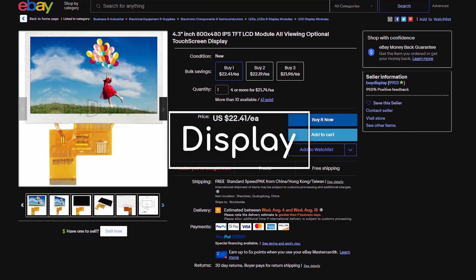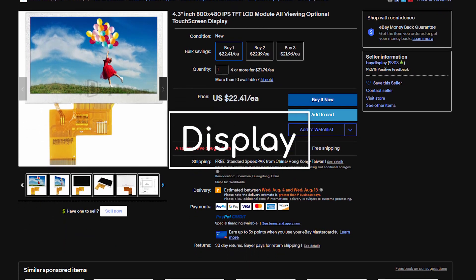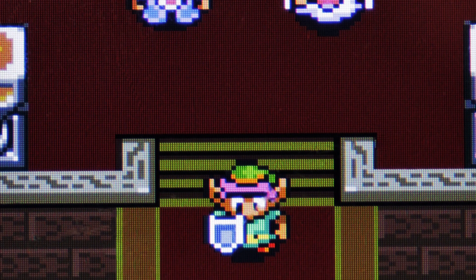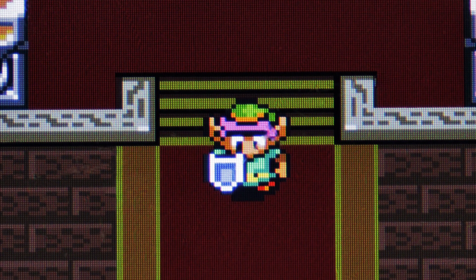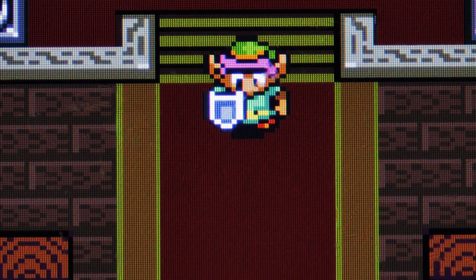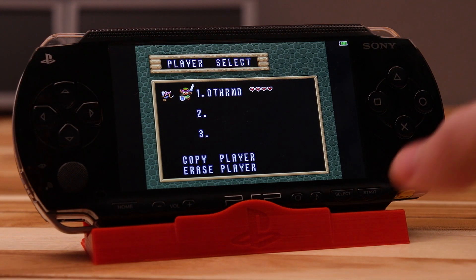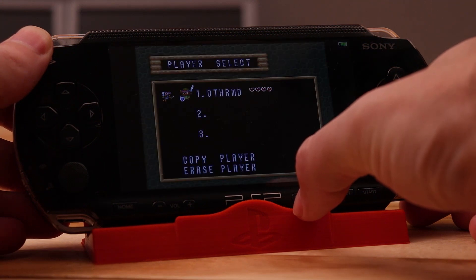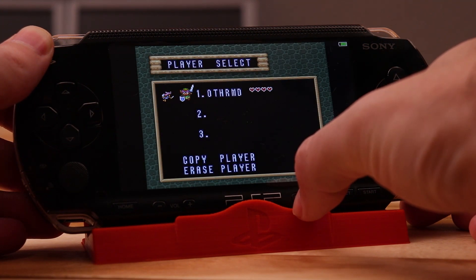Let's move on to the display. In the last board I made I used a 480 by 272 resolution screen which matched the resolution of the original PSP. That's all that was available at the time but there's now an 800 by 480 resolution one. Both LCDs will work just fine with this board but the new one gives a much better image.